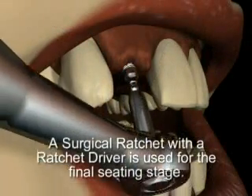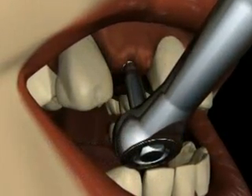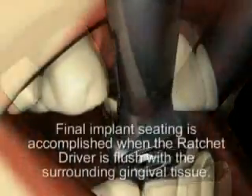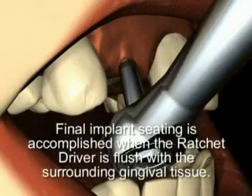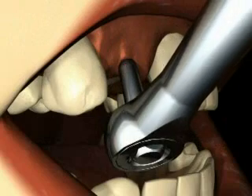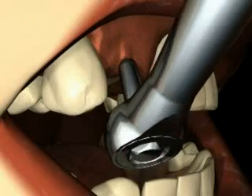A surgical ratchet with a ratchet driver can be used to accomplish the final seating stage. The ratchet driver is also available in a long shaft version for clearance in narrow spaces. Final implant seating is accomplished when the ratchet driver or contra angle driver is flush with the surrounding gingival tissue. At this point the implant is securely in place, the gingival collar is in its proper relationship with the soft tissue, and the o-ball abutment is at its correct height.